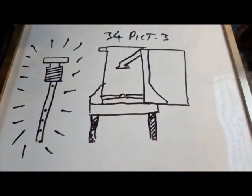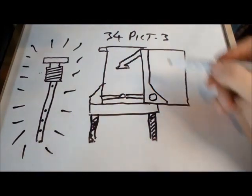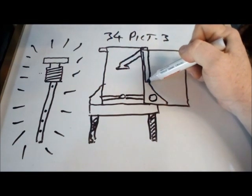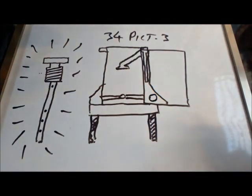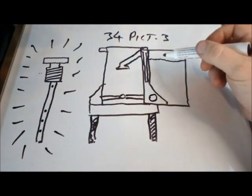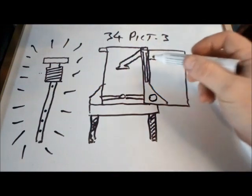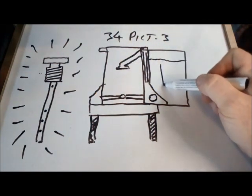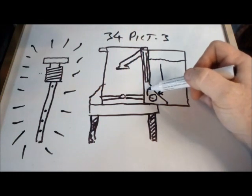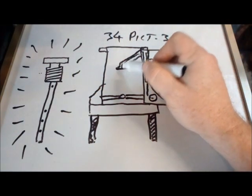So this is our emulsion tube — I've drawn a basic view of the 34 PICT here. You would have a jet here, and the actual emulsion tube screws in like this and comes down. When you set your fuel height it may be at a certain level. As boost increases and the demand for fuel is greater, the fuel will flow down through your jet, go through into the well under the emulsion tube, and then come out through a venturi action and be dispersed down inside the venturi.